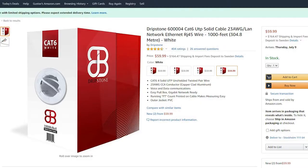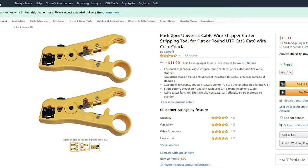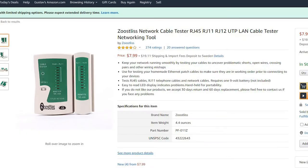All you need to make your own cable is a long category 6 ethernet cable such as this 1000 feet one from Amazon, connectors in the amount you need, a cable stripper, a crimp tool, and preferably a cable tester. I will have links to everything you'll need in the description below.